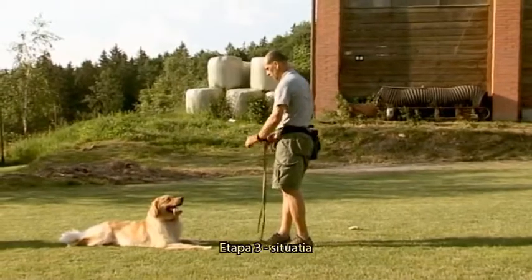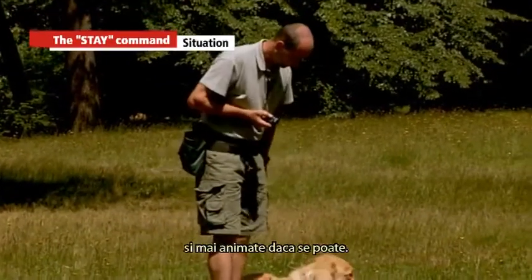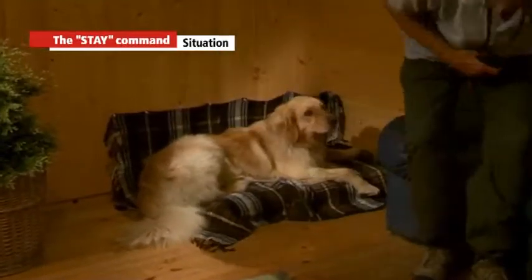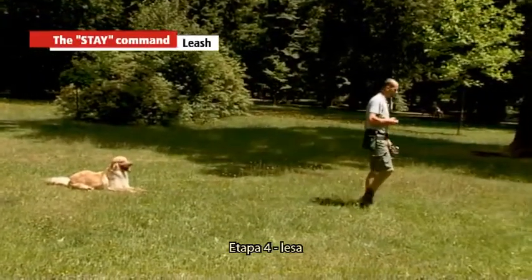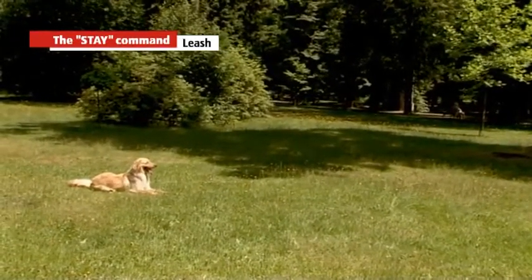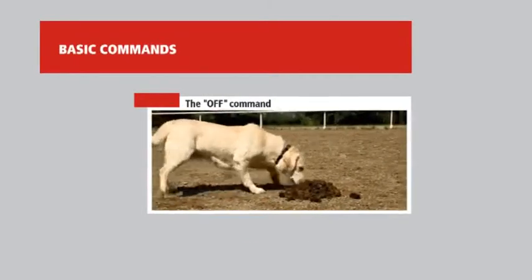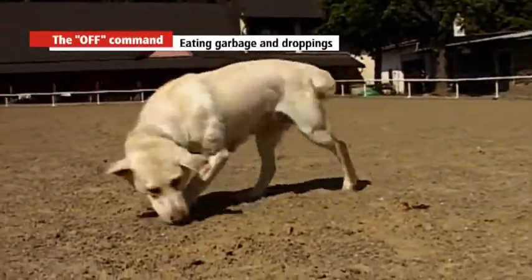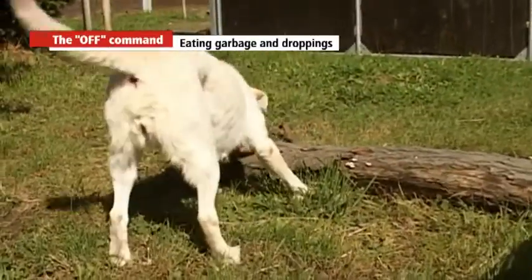The Let's Go command — free walk on the leash. Walking on leash is one of the most important things your dog must learn. Many misunderstandings between the dog and owner occur here. Generally, two basic situations occur while walking on leash: walk on the leash and free on the leash. If you do not want your dog to pull, you must differentiate these two situations for both yourself and your dog using commands and changing your behaviour.